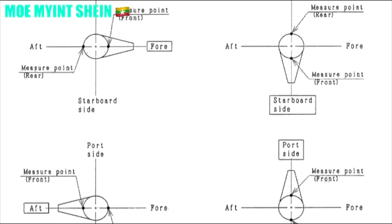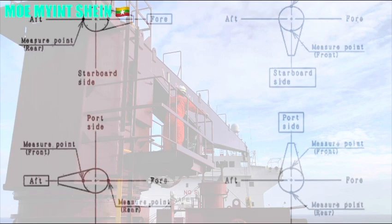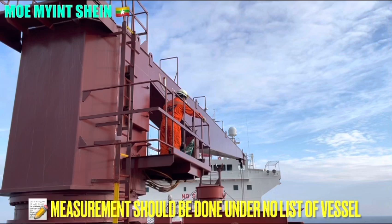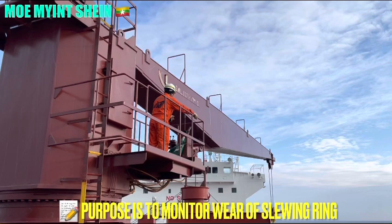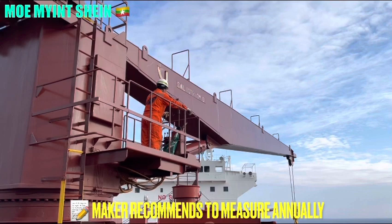This tool ensures the position of the jib and the point to be measured. Measuring should be done under no-load conditions of the parcels. The purpose of measuring the rock index is to continuously monitor the wear condition of the slewing bearing. The maker recommends carrying out the rock index annually, with some companies carrying out the rock index at every 6-month interval.